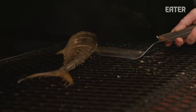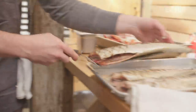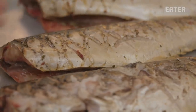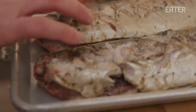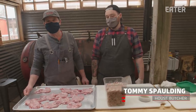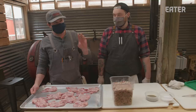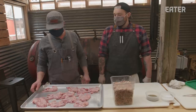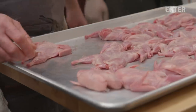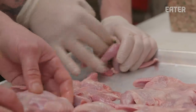Spanish mackerel coming off the smoker. We'll cool these down, remove the meat, and get it marinated up. This is Tommy — he's been developing a lot of our sausage program. Today we're going to take our chorizo verde and stuff it into some Cavendish quail.